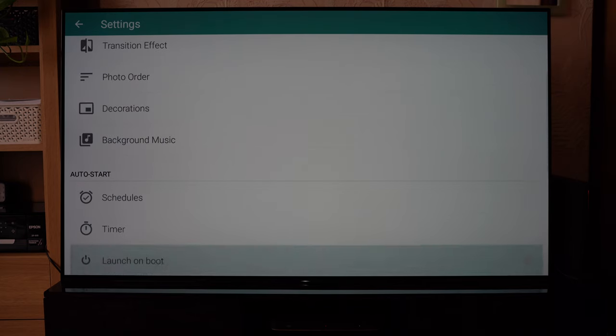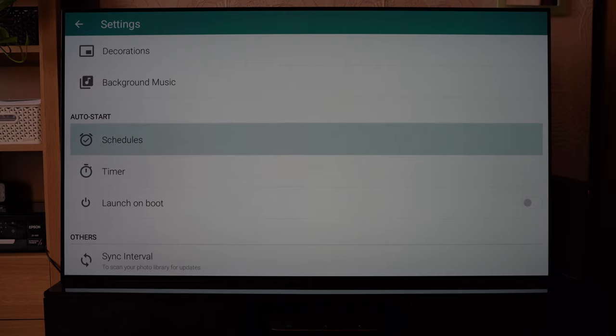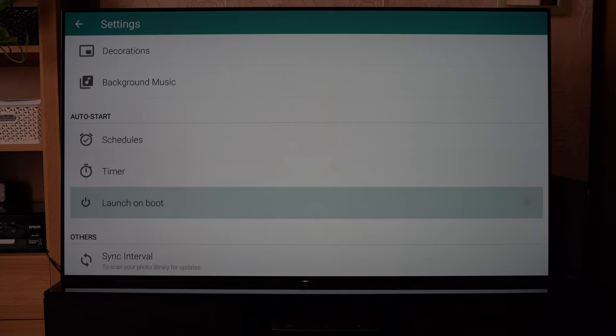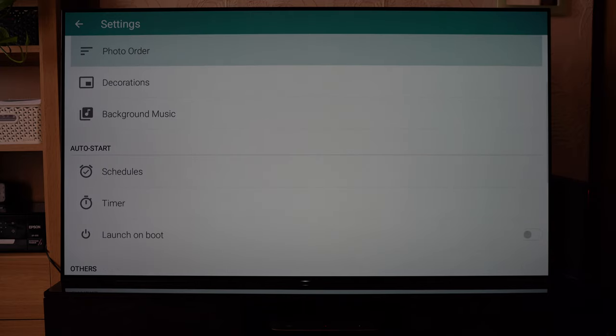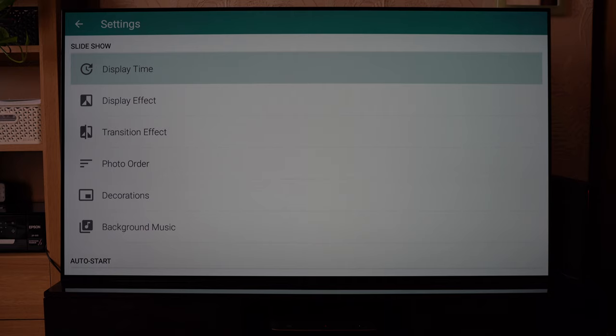Maybe your television is in a commercial environment and its only function is to display photos. You can do things like set schedules to launch at certain times, turn off at certain intervals, or maybe launch on boot-up of the TV itself. The photo app is pretty advanced — you can do a lot. Some of the features I showed you are premium, some aren't, but it's really good to experiment with it.